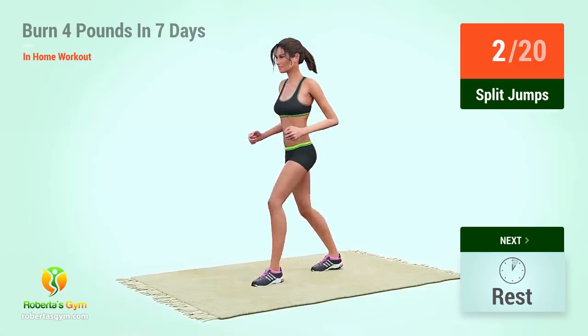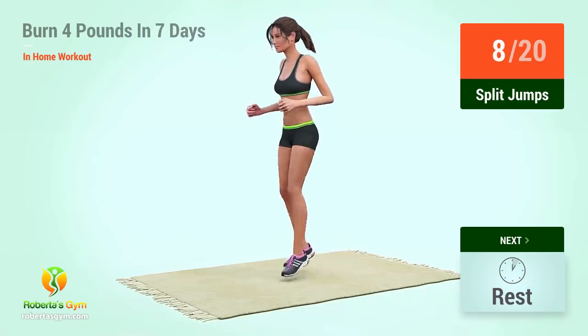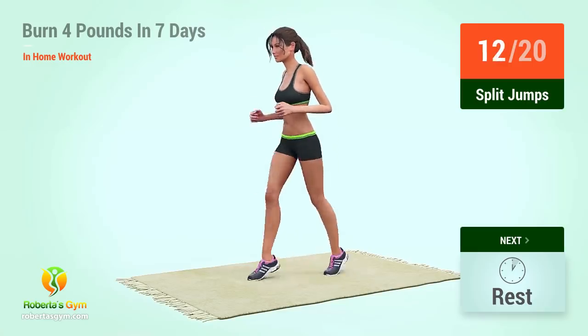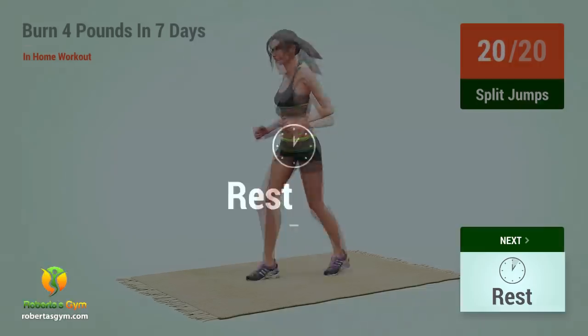2, 3, 4, 5, 6, 7, 8, 9, 10, 11, 12, 13, 14, 15, 16, 17, 18, 19, 20. Rest time.